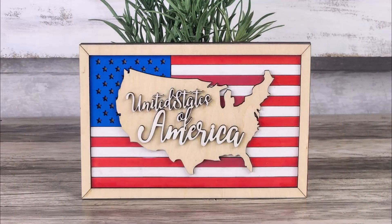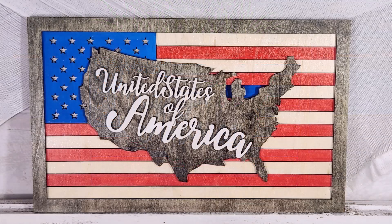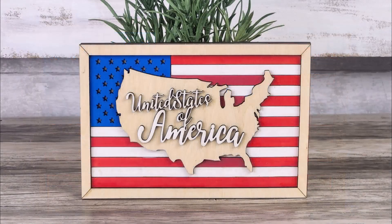I cut out a smaller version of the file so it would fit on my tiered tray and used different paint pens on it. I think it turned out so much nicer than the first one. Let me know which you like the most in the comments. If you would like to create this project for your own decor, check out the link in the description.